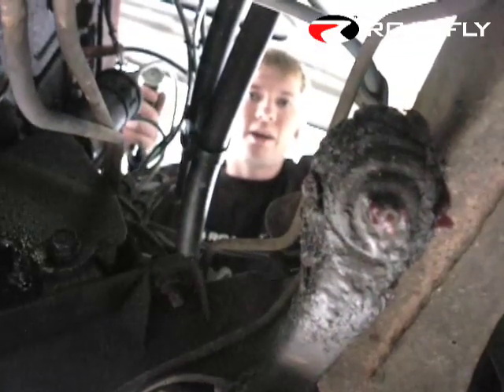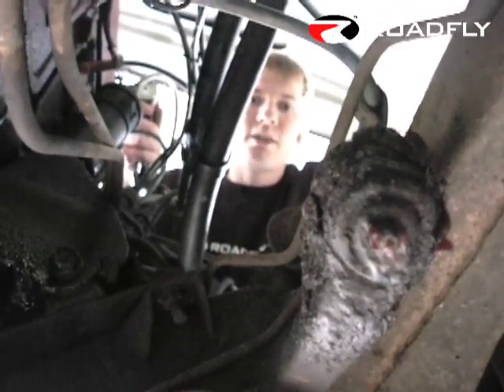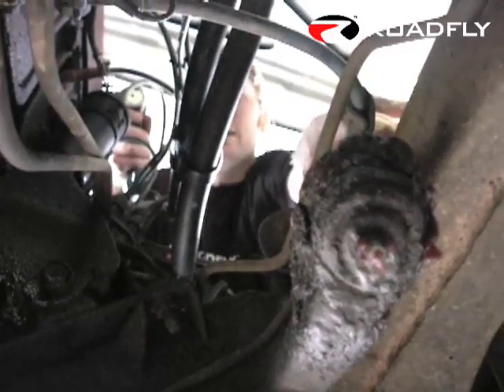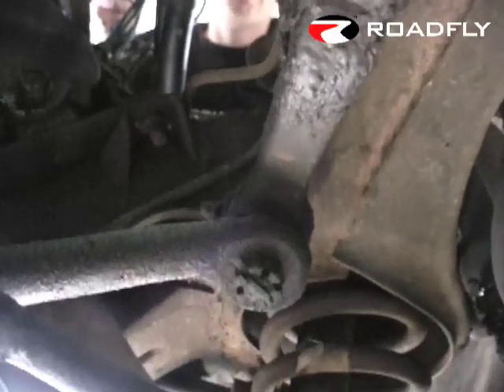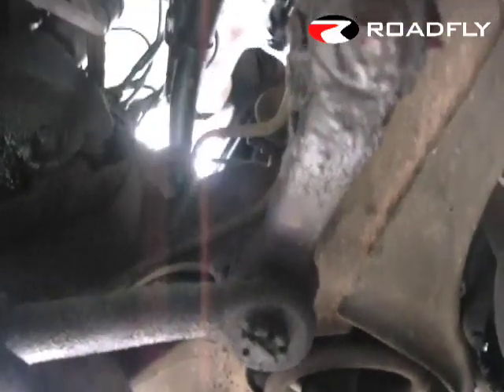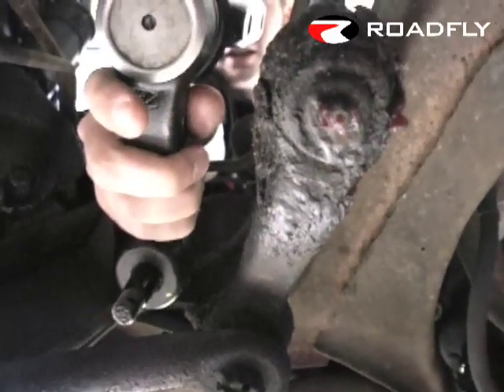Whenever you're replacing anything in a car, you obviously want to take a close look and see how the old piece is in there. It's also not a bad idea to make a diagram. In this case we've got two nuts here, and there's also a castle nut down where the ball joint attaches to the rest of the steering. You also want to make sure the new piece is going to fit, and it looks like we're okay with that.